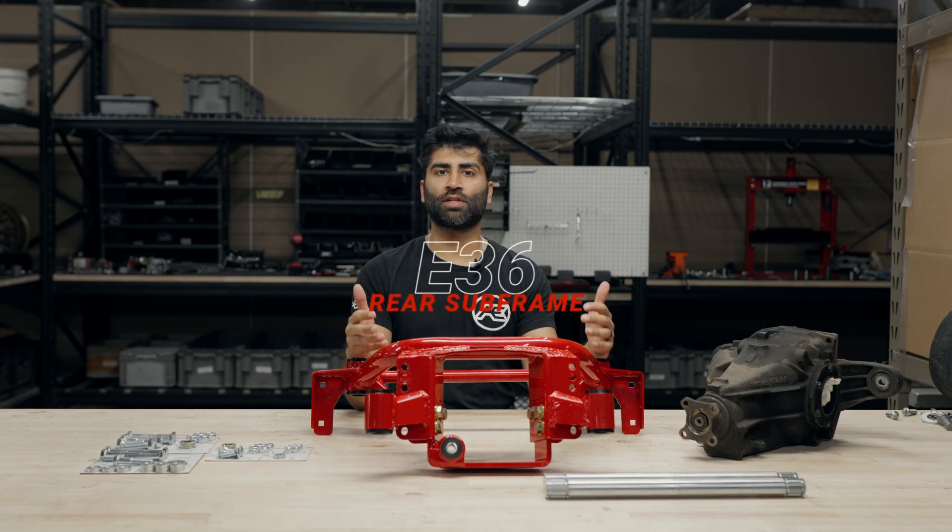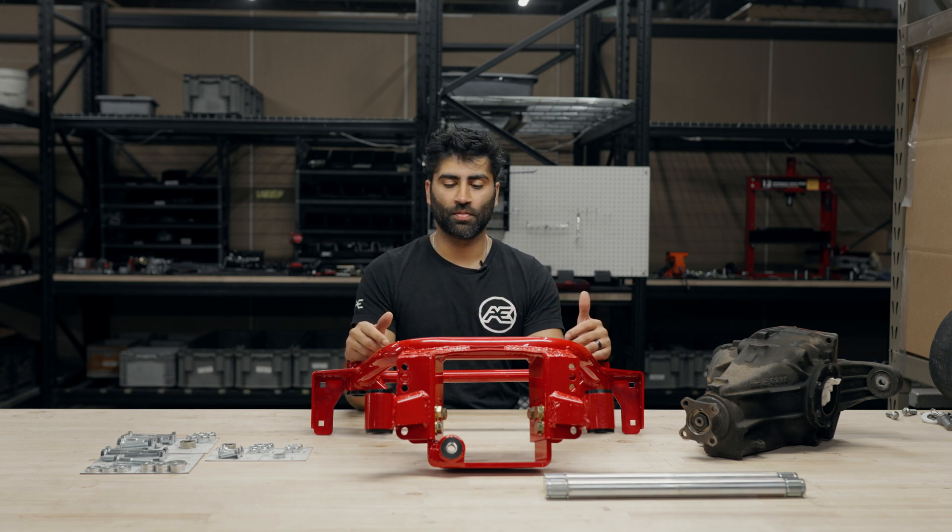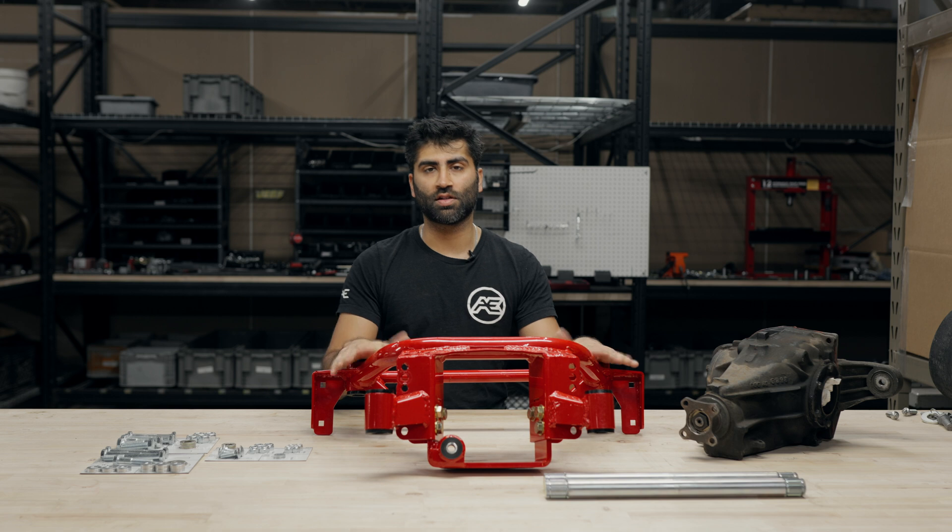Hello and welcome to the E36 rear subframe product installation video. We already did a product overview video — if you're interested, take a look at that video.